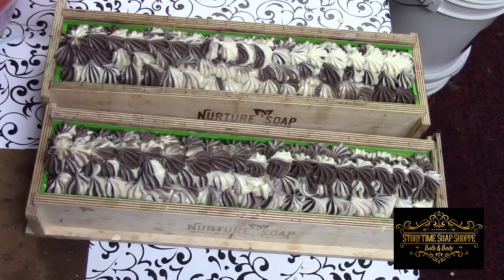I am just squeezing the leftover soap in the bag into a separate mold.